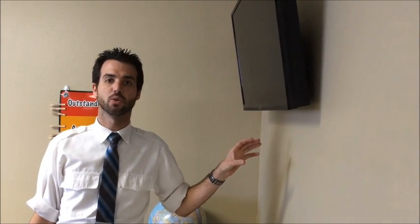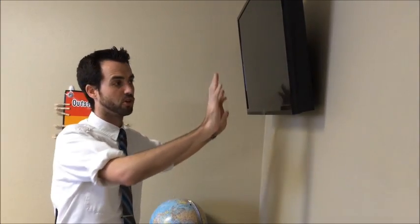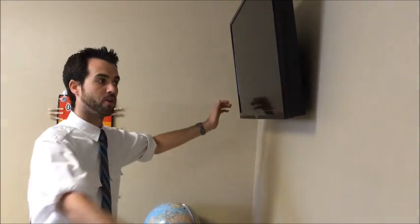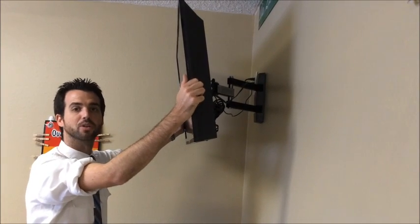The TVs are mounted to the wall using what's called a three-axis joint mount, which means it can pull out, it can swivel from left to right, and it can also angle up and down. Their default setting should always be back up against the wall. To pull them out, grab both sides with a firm grip and pull out.